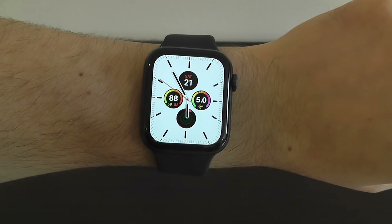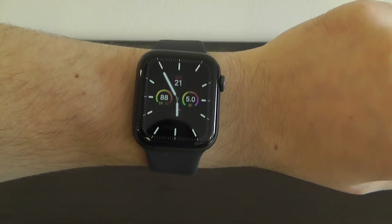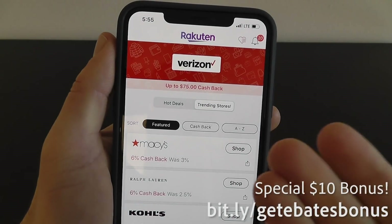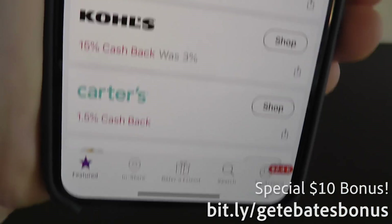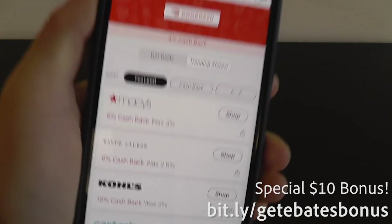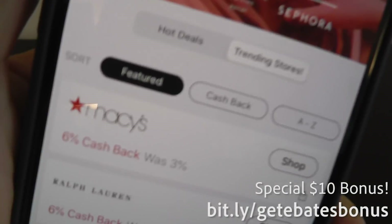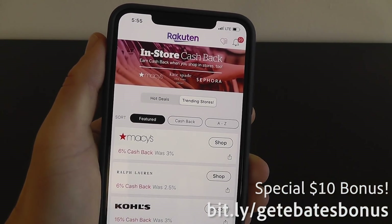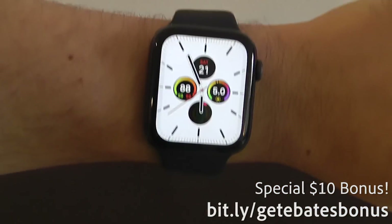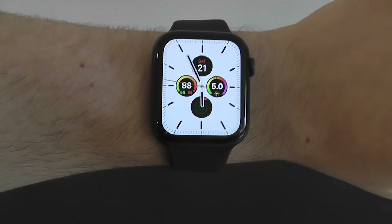Thank you for watching this video on the best hidden features for your brand new Apple Watch Series 5. Hopefully you found some great new hidden features — be sure to give this video a thumbs up and share it with your friends. I also recommend checking out Ebates Rakuten at bit.ly slash getEbatesbonus to get a $10 bonus and earn cash back whenever you shop online. Enjoy your new watch, and I'll see you guys in the next video.